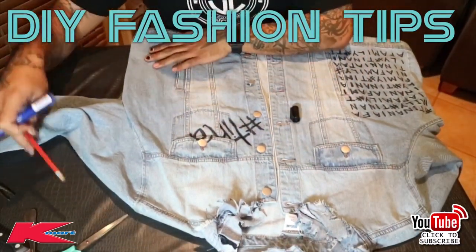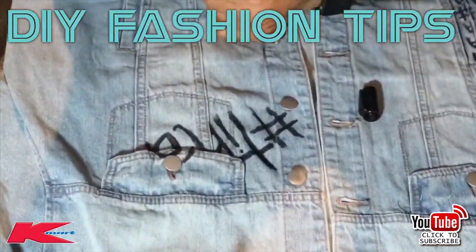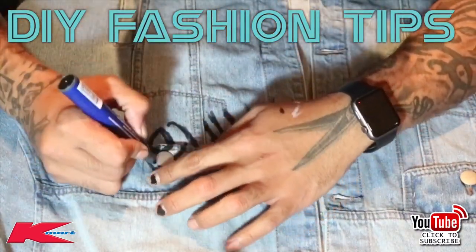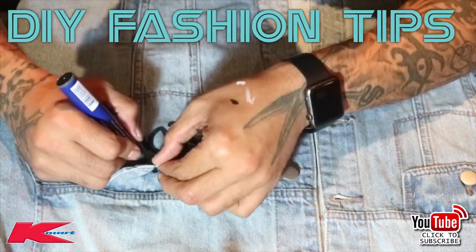With the letter 'A,' I've just gone right over the pocket. Don't forget to lift up the pocket flap because you want the writing to carry on all the way through underneath the pocket as well.